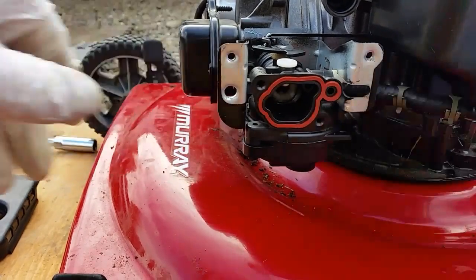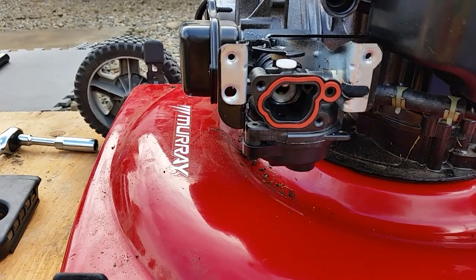That carburetor is ready to go. All you have to do is put your air filter back on and fire it back up.